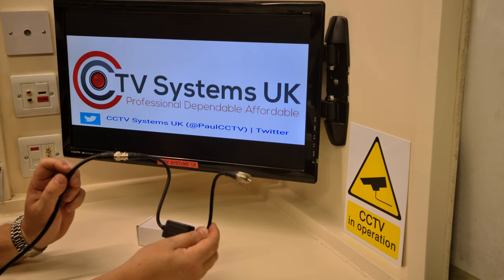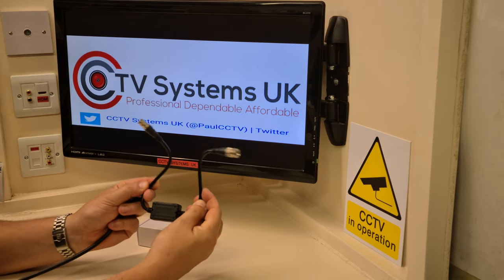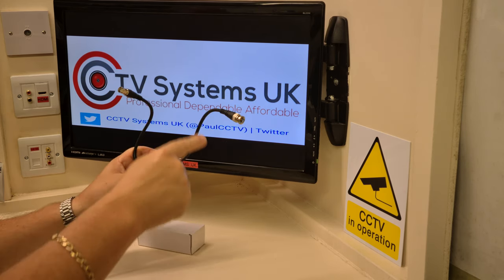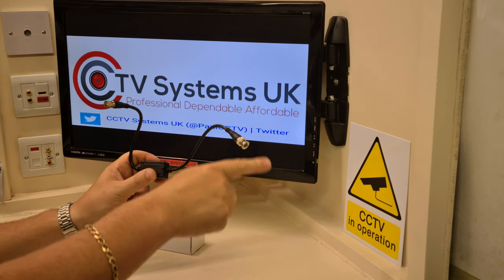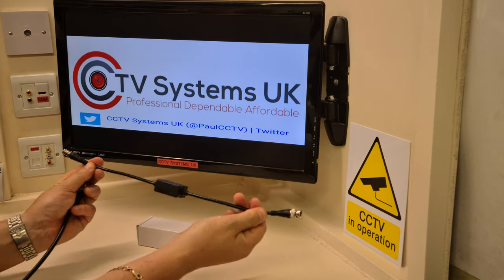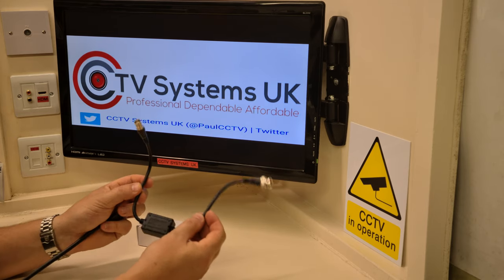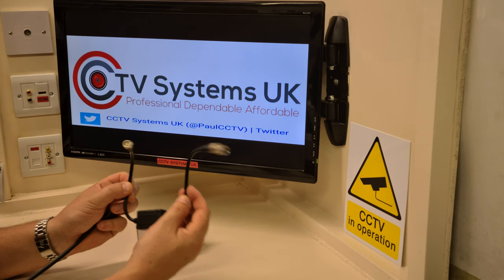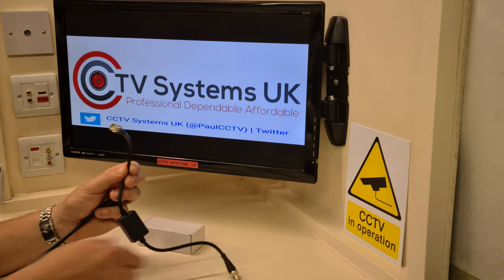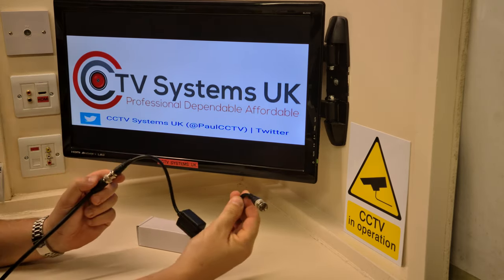You have to put the ground loop isolator behind the DVR. If you decide to put it up in the box behind or beside the camera, there will still be interference on its way down — it's been put in before the fact, and you'll get interference after. Don't cut into the cable halfway down either. These aren't powered — they don't require power — so don't fit a box halfway down, because anywhere before the DVR end, the cable can still pick up voltage. This always goes on the DVR line.